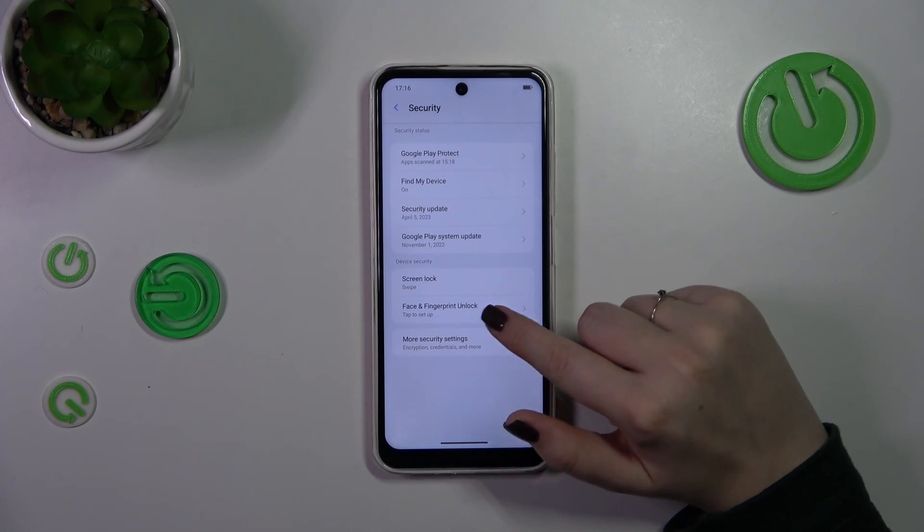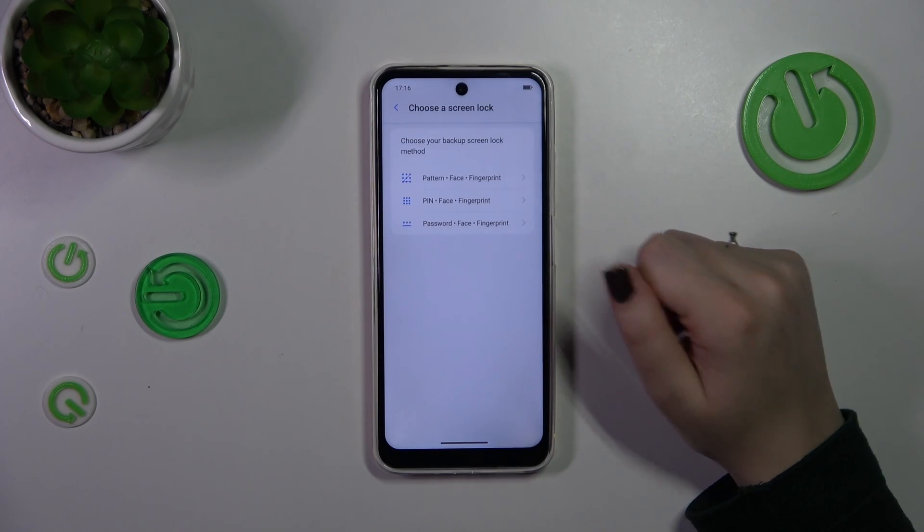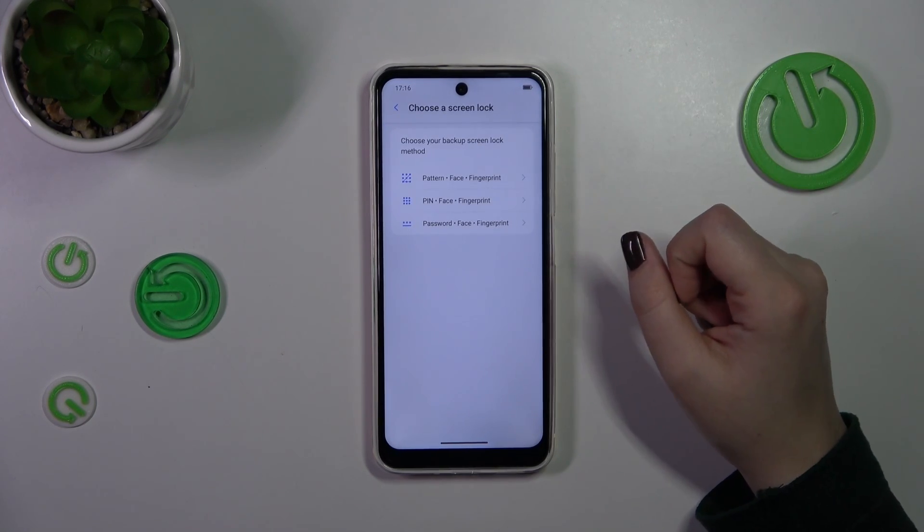Now let's tap on face and fingerprint unlock. Before we will be able to set the fingerprint, we have to add the screen lock.